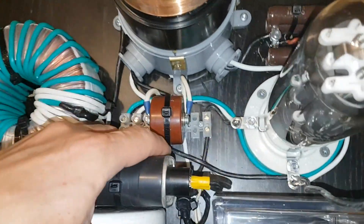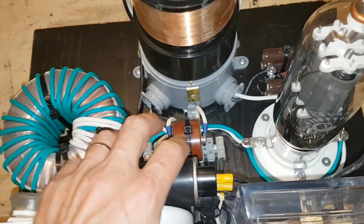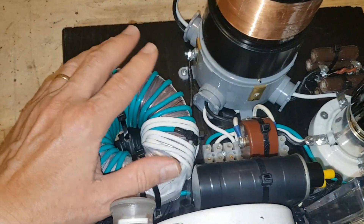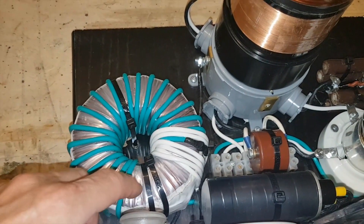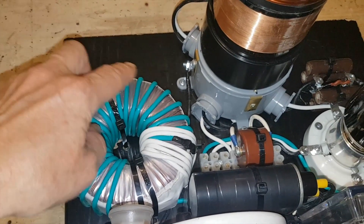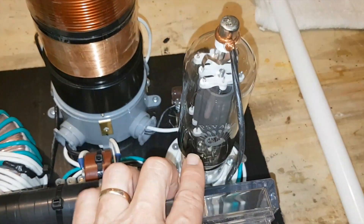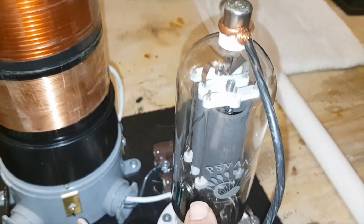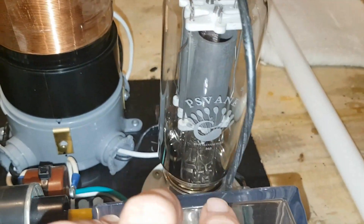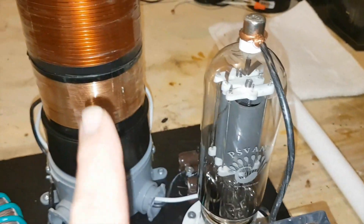It goes right into my two microwave capacitors to get a really good booster charge going to the coil. This is my toroidal transformer — I used the 120 volt primary and wrapped my own secondary to come up with 10 volts AC, which powers the filament in my vacuum tube. This is an 805T triode vacuum tube that I'm using here as a radio frequency oscillator.